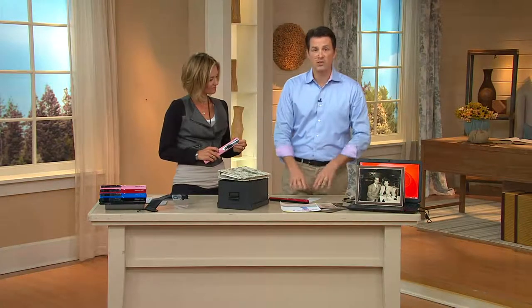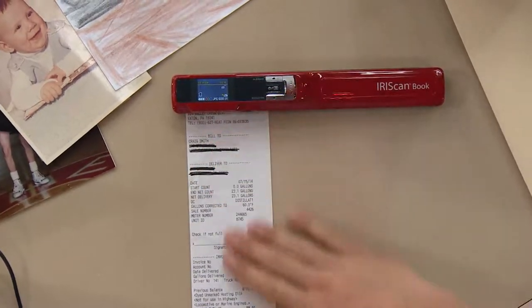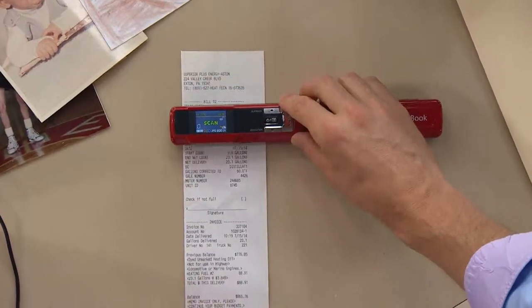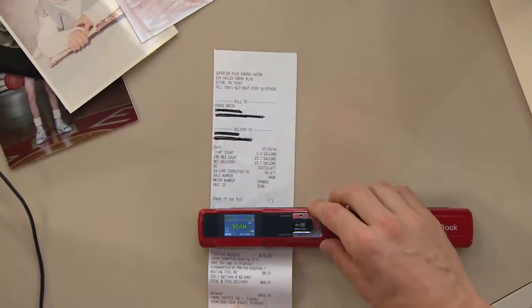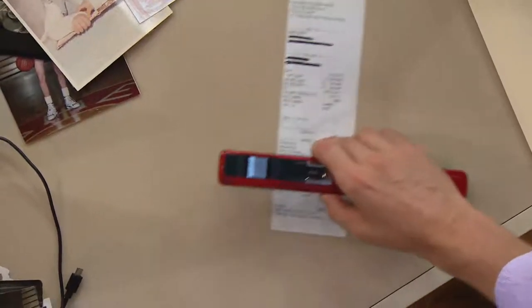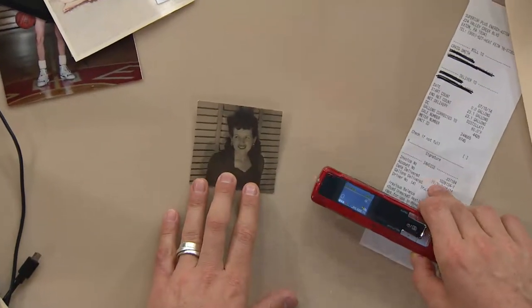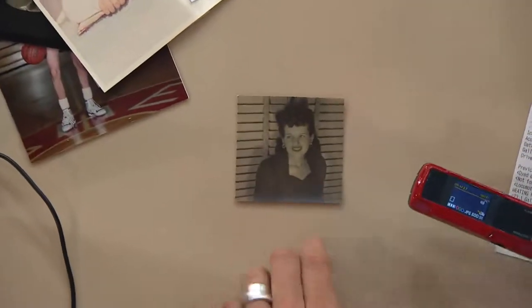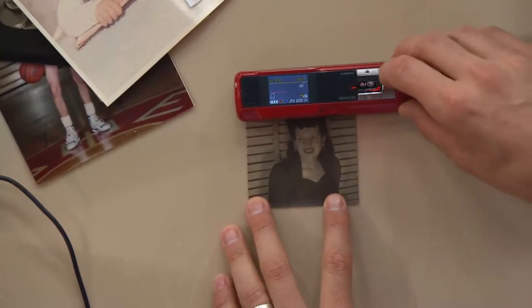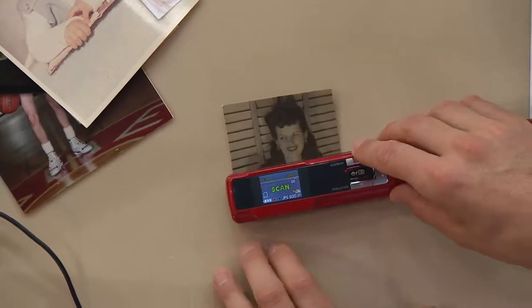What you can do with this scanner — if you want to save something simple like a receipt, if you're a traveling salesperson or running your own business, you could scan at a low 300 dots per inch because you don't need great quality on something like that. But if you have an old picture of mom or grandma and you want to make sure you don't lose it, you can make it into a 900 dots per inch image. All you do is run it over and scan it. You could even copy it and blow it up.